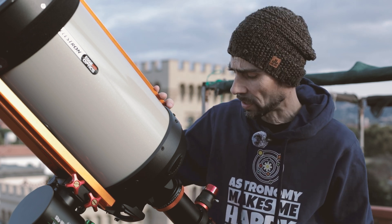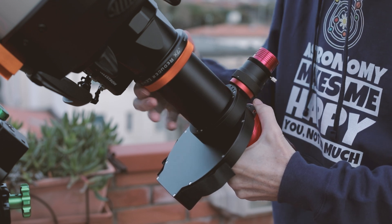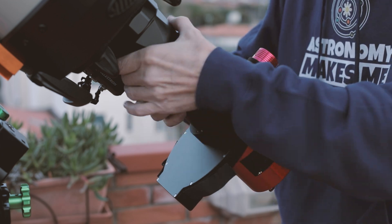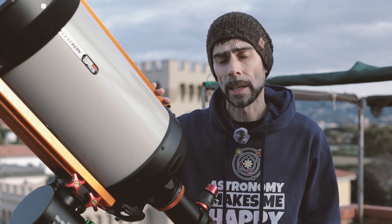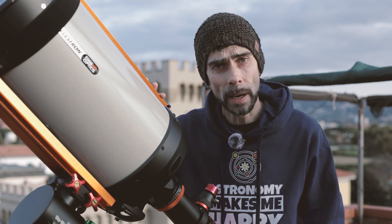This is the weight of the setup I've mounted here to show you: with reducer, mono camera, filter wheel, and guide camera. If the Wave were capable of handling a tube like this, I would practically have won the lottery.